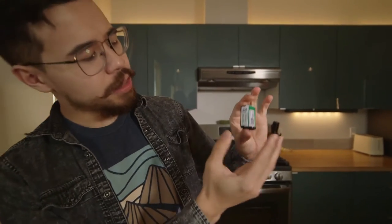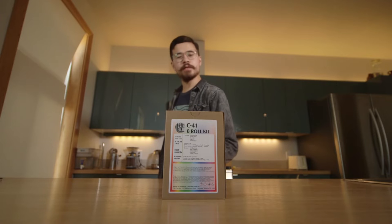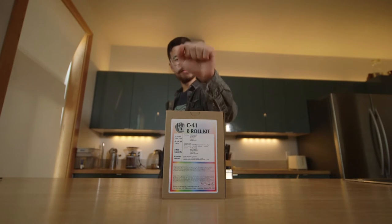Welcome to the magnum opus, the cream of the crop, the final destination. Here we are, we're going to learn how to develop film — all that time, money, and energy pays off right now. You and me, we're both learning; I haven't developed that much at all, so this could be a learning experience for both of us. For developing today we're going to be using this C41 Flickfilm kit, which we've already mixed in a previous video.